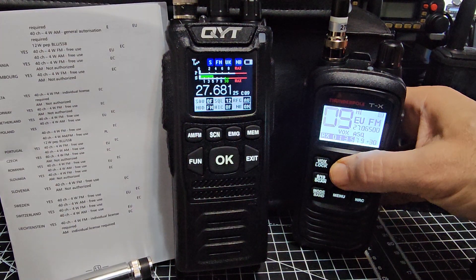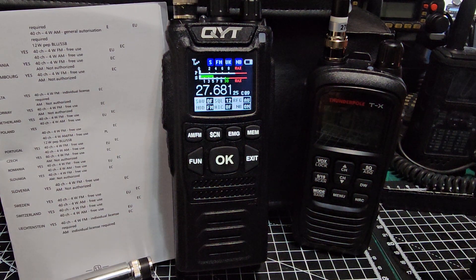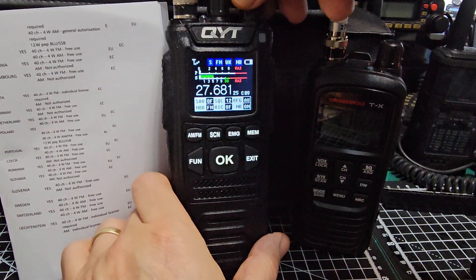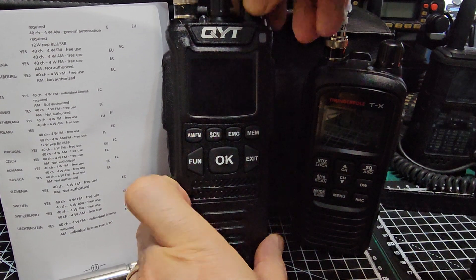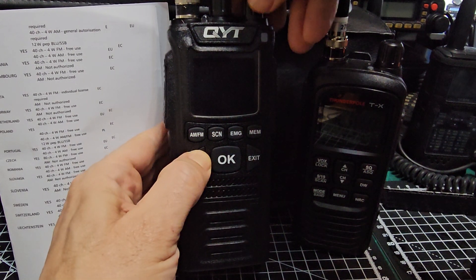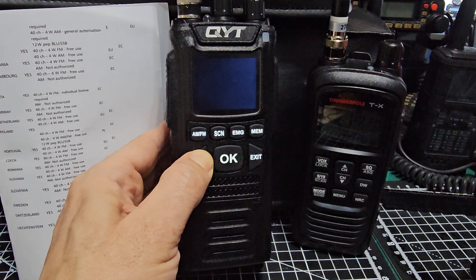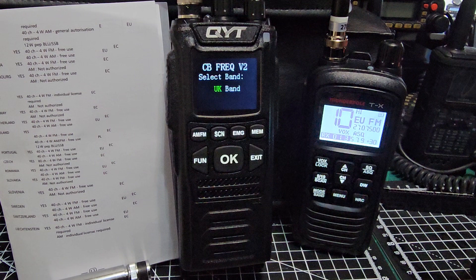Hamtech, welcome to my video on the QYT CB58 — a very nice color CB that covers all different regions around the world. To select different regions, turn the radio off and hold down the function button while turning it on. Keep your finger on it and turn it on, and as you can see I'm now in the UK band because I'm in the UK.